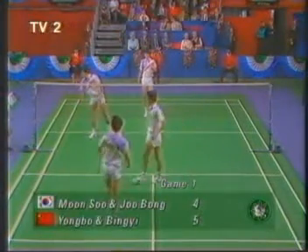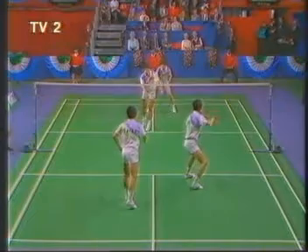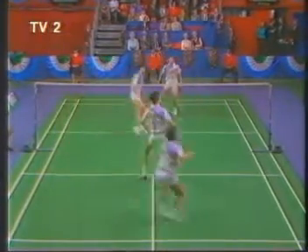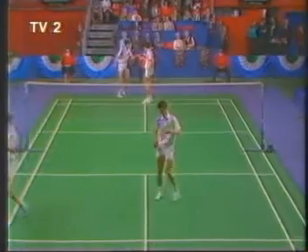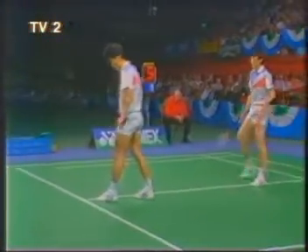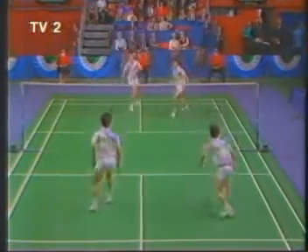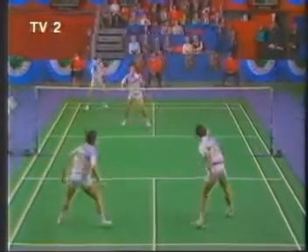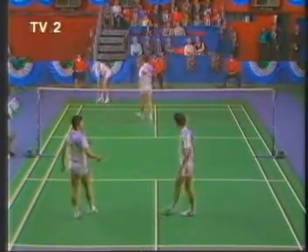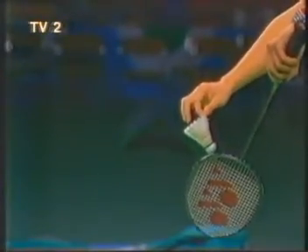These four men have dominated the world championships in the 1980s. Koreans winning in Calgary in 1985, the Chinese winning in Beijing and Jakarta in 1987 and 1989. You can add to that four All-England titles between them — two each — plus Park is current holder with Lee Sangbok, winning in '89. Watch this man's slow, low, accurate serve. Classic men's doubles from the Koreans — a good low serve, they never lost the attack in that rally. Six-five, they lead.